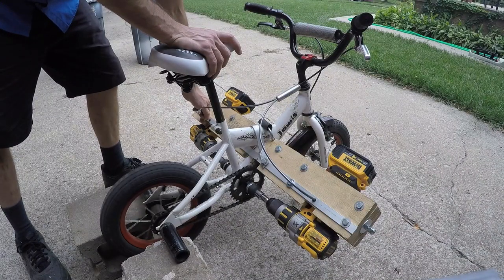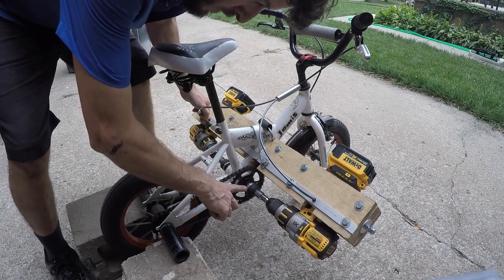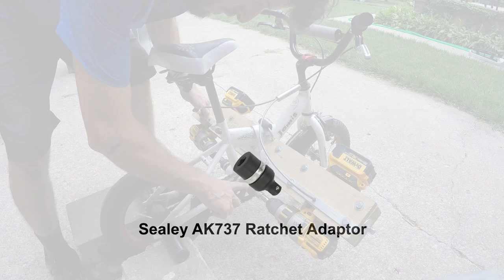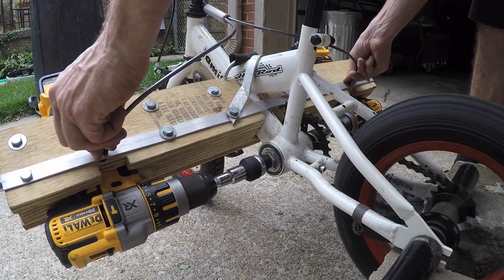I installed these little ratchets so that if one drill is spinning faster than the other, it'll just freewheel. I had to buy them online from the UK — it's called a Sealy ratchet adapter, and I think I paid about 30 bucks each. I put one on each side.